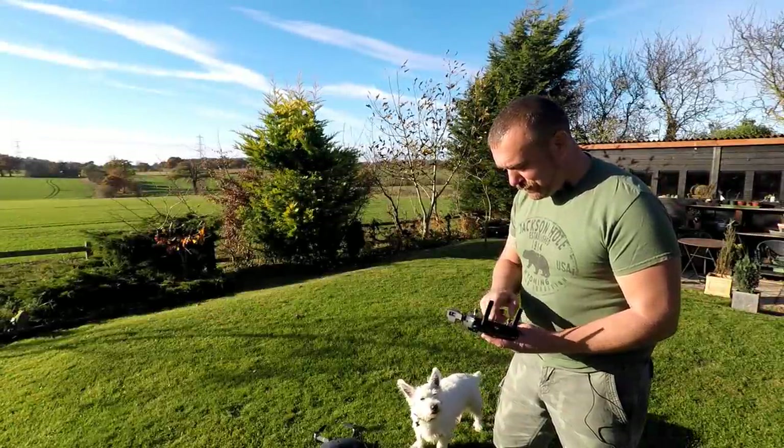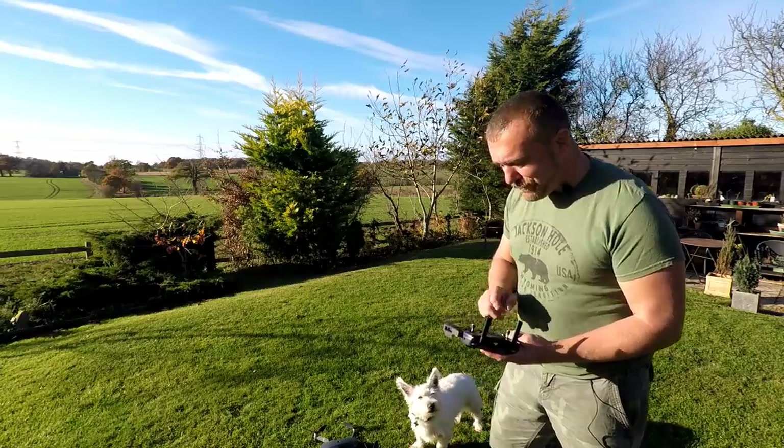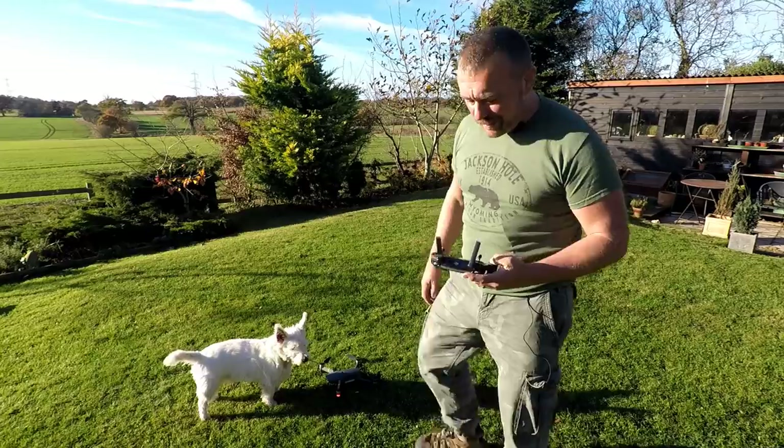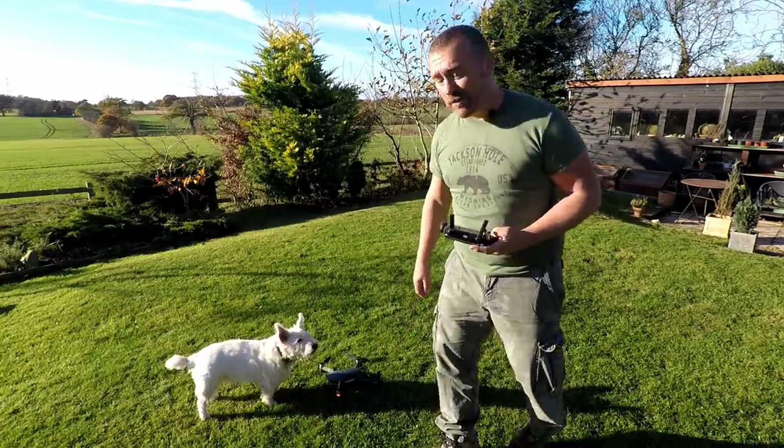You can't always take off on grass, and sometimes you don't want to take off from the ground either.